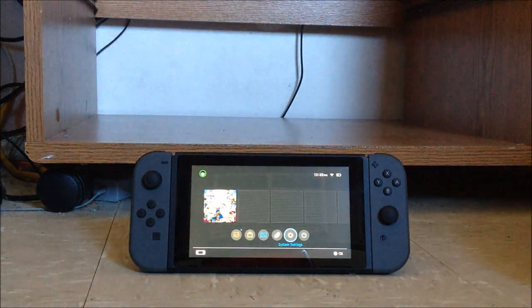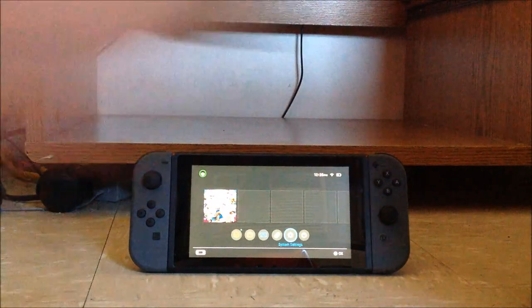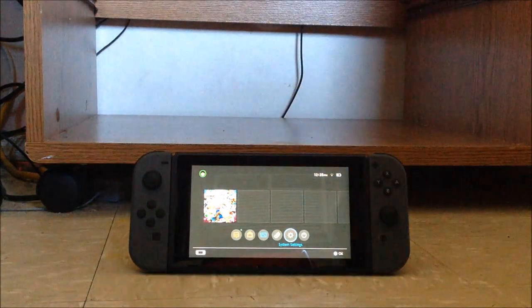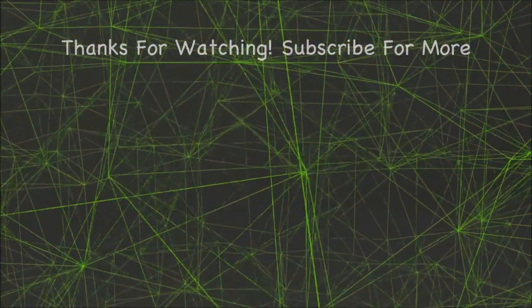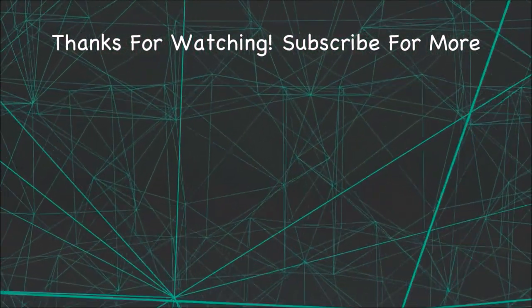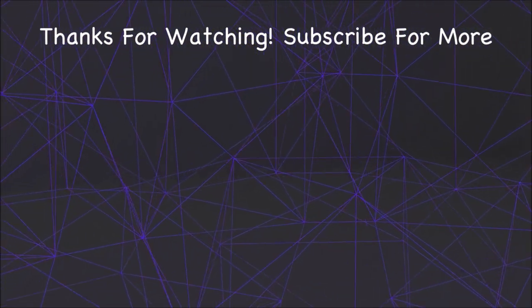Anyways, that was it for today's video. I'm going to go ahead and set my dock up. Thanks for watching — comment, like, and subscribe. Follow me on Twitter. Links to everything else are in the description. Join my Discord server too. See you in the next video. Goodbye for now.